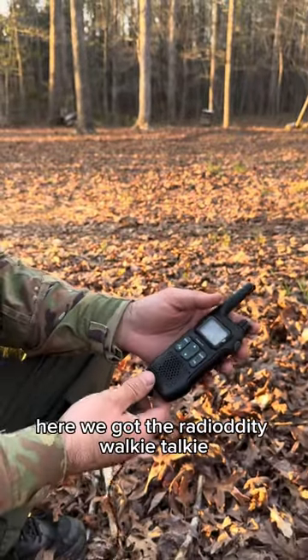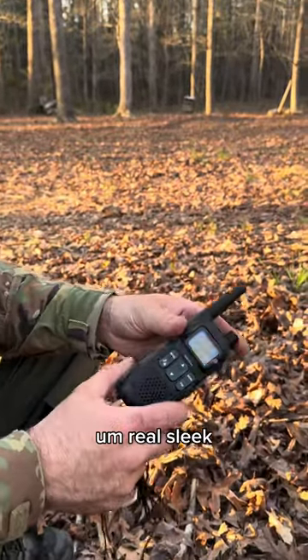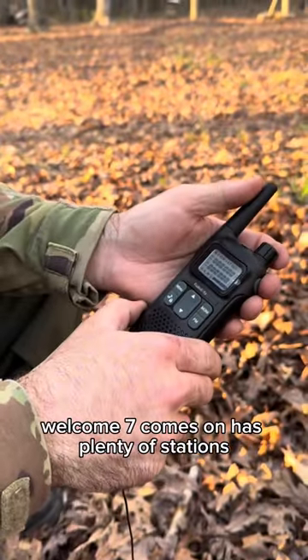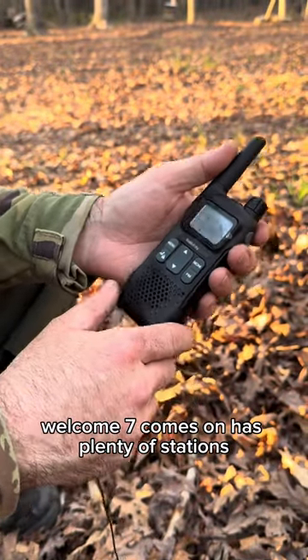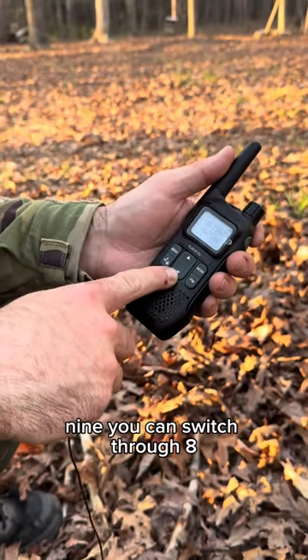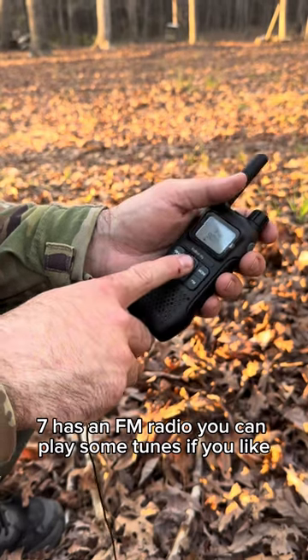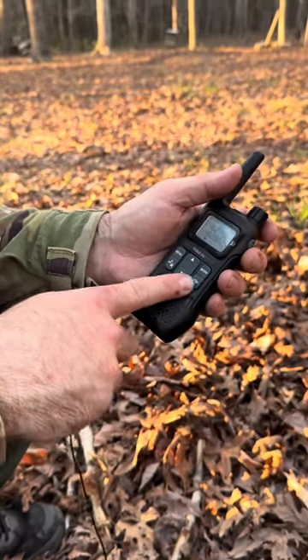Here we got the Radio Diddy walkie-talkie — real sleek, got a clip on the back. Powered up, it has plenty of stations you can switch through and has an FM radio so you can play some tunes if you like.